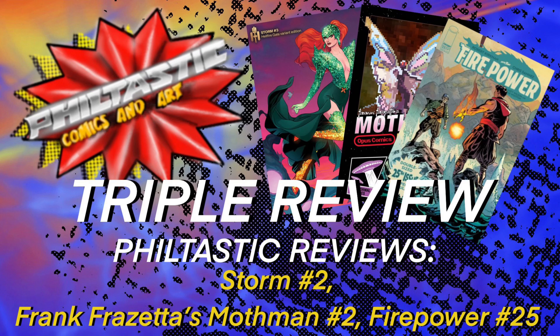On today's episode I'm going to do my first ever triple review. I'm reviewing three comic books, two chosen by the community and one chosen by my beautiful wife. Will I be able to give you a good review in a short amount of time and hopefully make this video somewhat interesting? Stay tuned and find out.